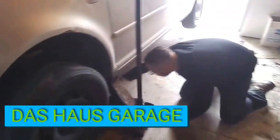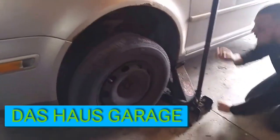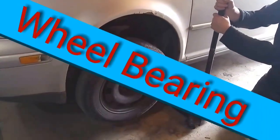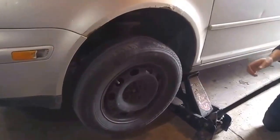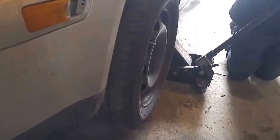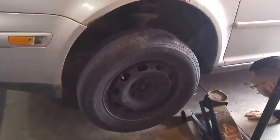Hey guys, welcome back. Got Chris back in the garage with his TDI. Before we start, I just thought we'd show you the wheel bearing and what condition it's in at the moment. Chris, give that wheel a shake. Insane. That is not the ball joint, that is not the tie rod — that is completely the wheel bearing.